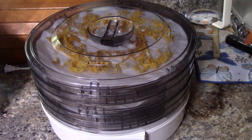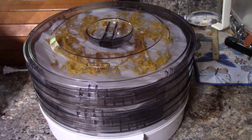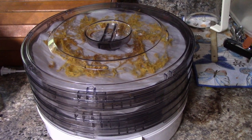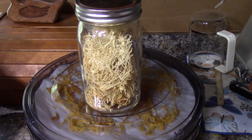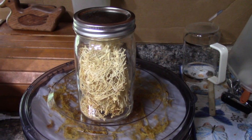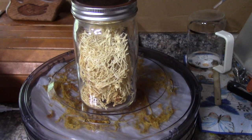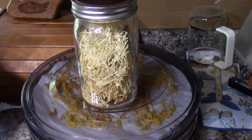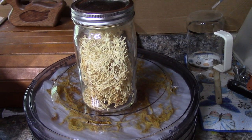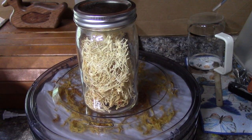Dehydration is done. There are four trays — two trays equal one half squash. Once you carefully break them up, you stick them in a wide-mouth jar and they keep for a while. You add boiling water to it and they swell back up and then you have spaghetti squash.